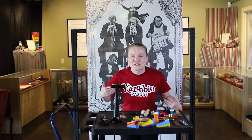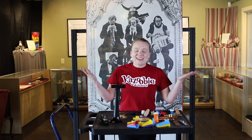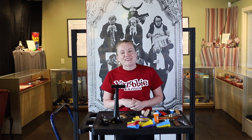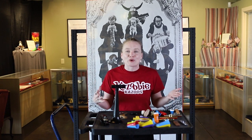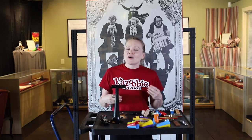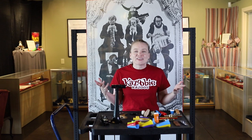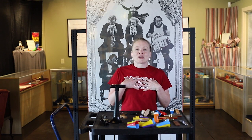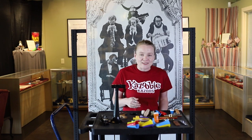We're here at Kazoobee Kazoos in Beaufort, South Carolina. There are all kinds of kazoos, different shapes and sizes, and they're made in all different places around the world. We're going to go over a bunch of different types and see how they sound, so you guys can be the judge of which kazoo is your favorite, and I will tell you which one is mine. We're going to start with some classics.